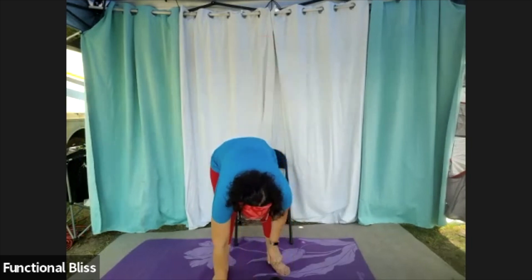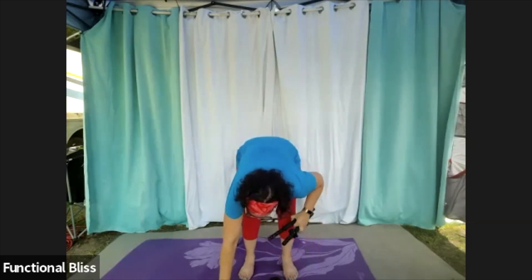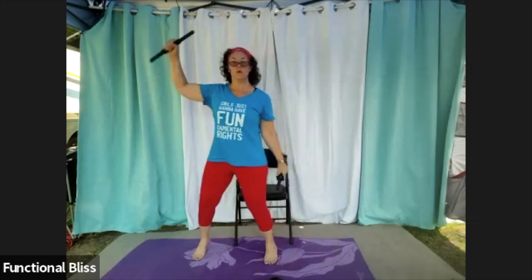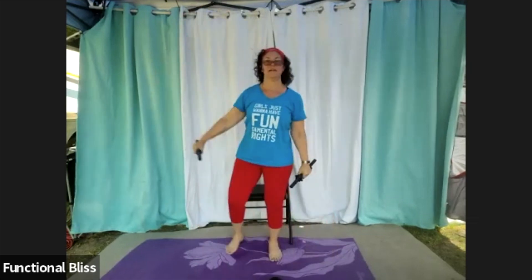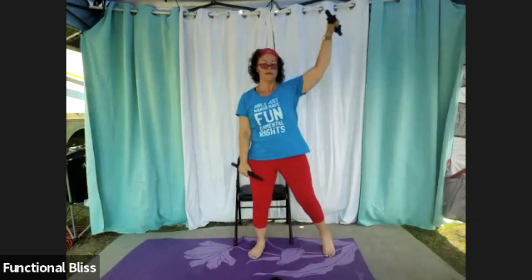Roll through those shoulders forward and back. Maybe bring your arms in and out a couple of times. Then we're going to switch to those lighter weights for the around the world. One minute on the clock — here we go. Nice big circle all the way around, half on one side, half on the other.